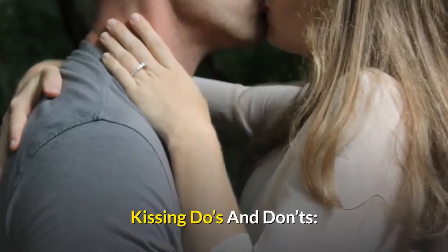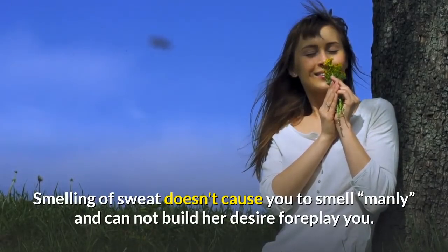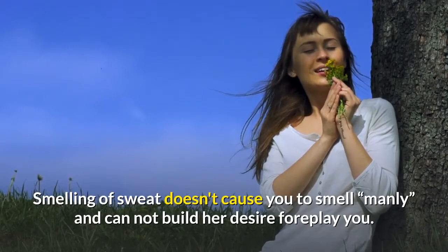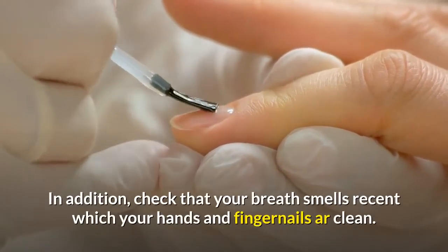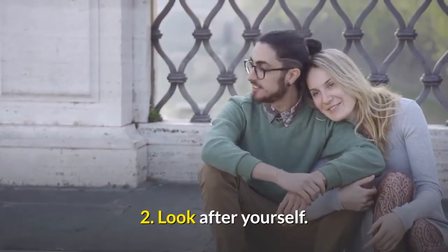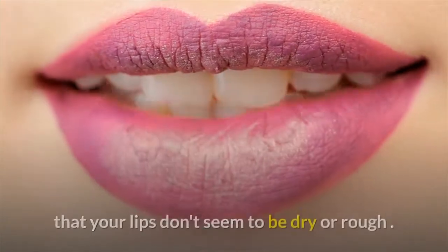Kissing do's and don'ts. 1: Look after your personal hygiene. Smelling of sweat doesn't make you smell manly and won't make her want to kiss you. In addition, make sure your breath smells fresh and that your hands and fingernails are clean. 2: Look after yourself. She won't mind that you have a pimple on your face, but make sure your lips don't seem to be dry or rough. Nobody likes kissing dry or chapped lips.